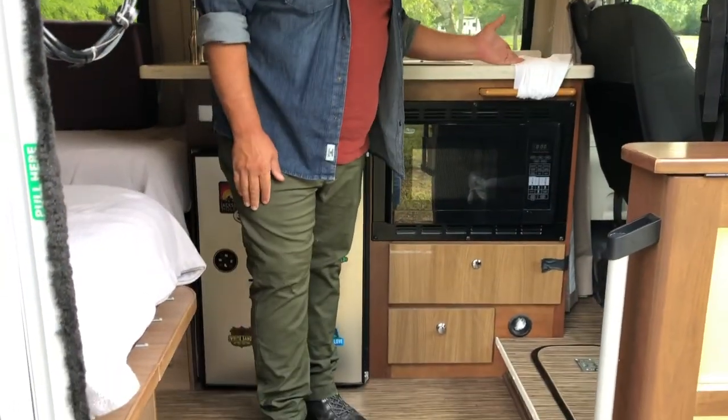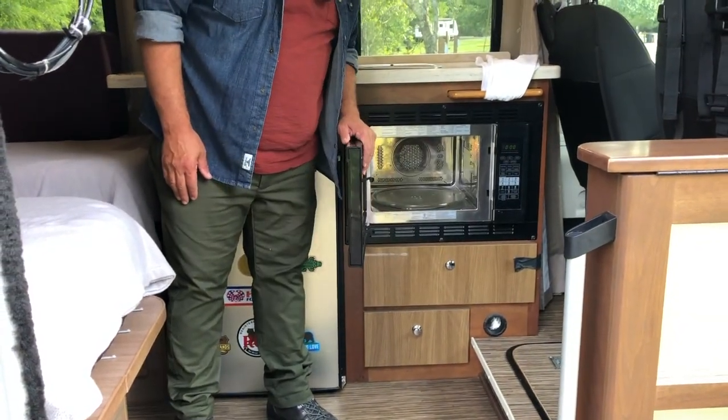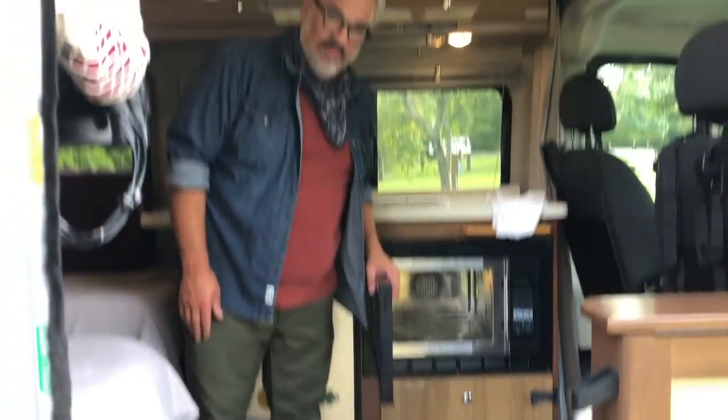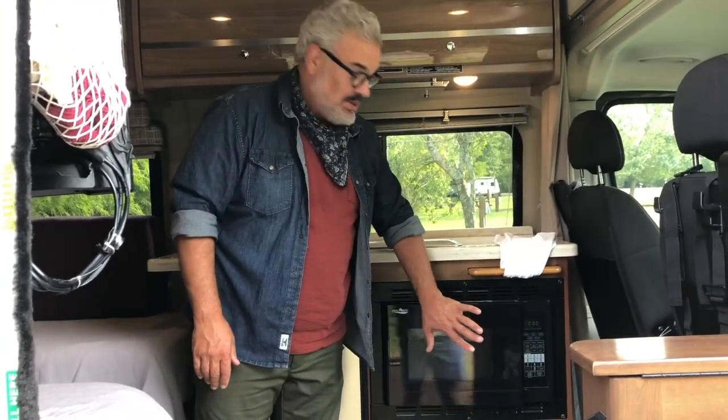This is a microwave slash convection oven. There are a lot of options here — we mainly use it as a microwave. If you know how to use a convection oven, please bake a cake. I just don't know how to.